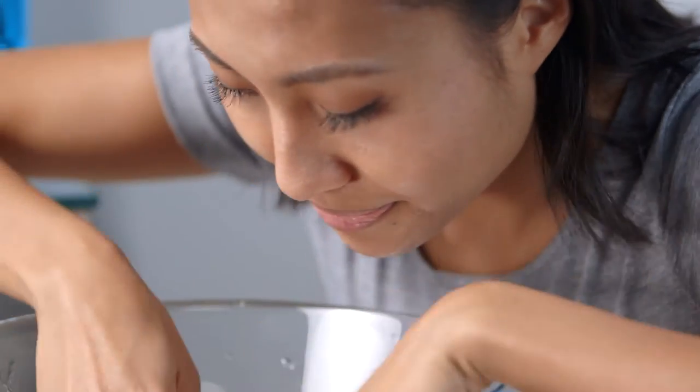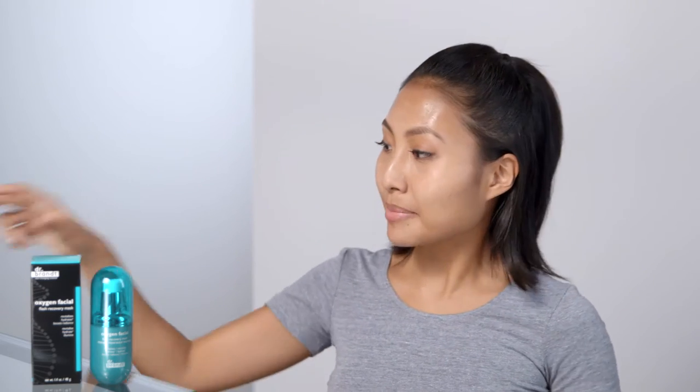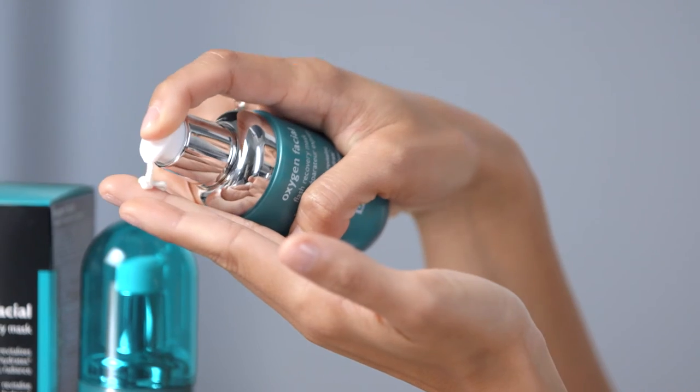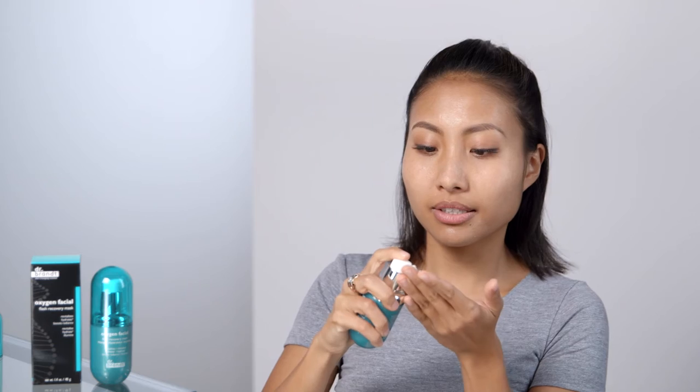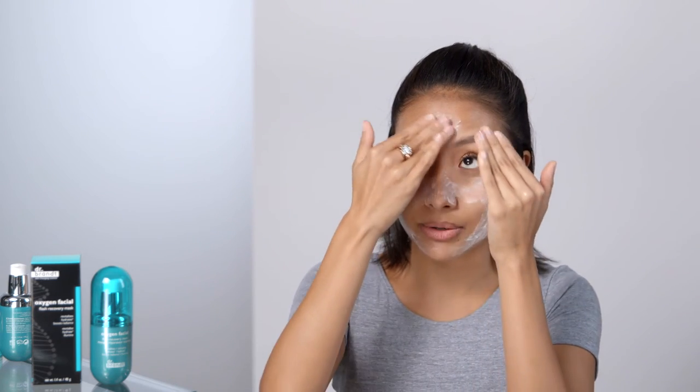Too excited to use it? Me too! Let's try. So you want to apply this mask to clean, wet skin. Now that my skin's been dampened, I'm going to take the mask, squeeze out a few pumps, rub it, and just start applying it evenly over my face, focusing especially on the areas that need the most help.